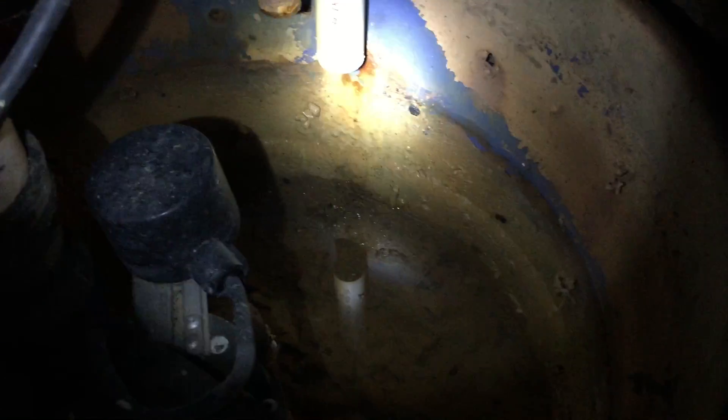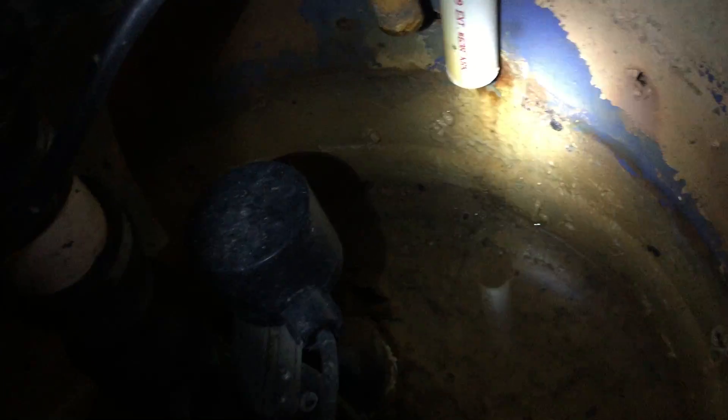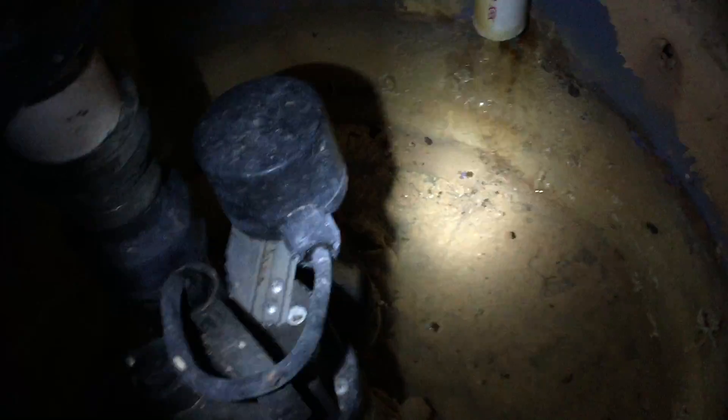There are holes, and the water comes in through those holes. It looks like this one also has two condensation lines running into it. You can see the holes in the housing, and there's gravel on the outside of those holes. That keeps the holes from clogging up — the gravel actually acts as a filter.